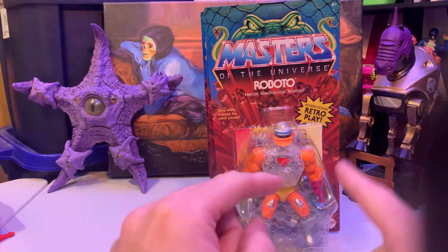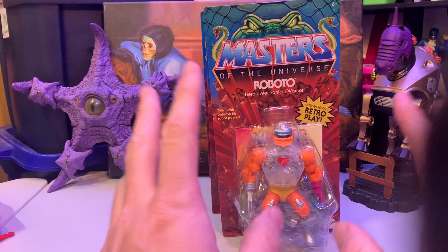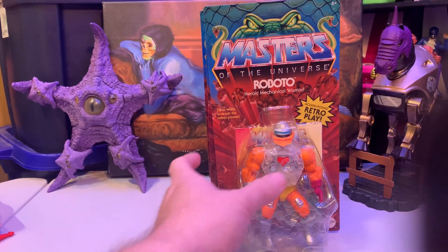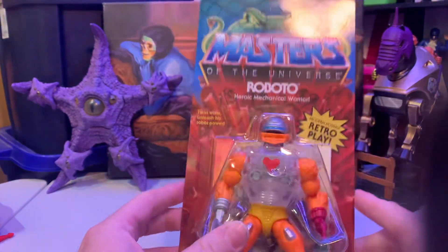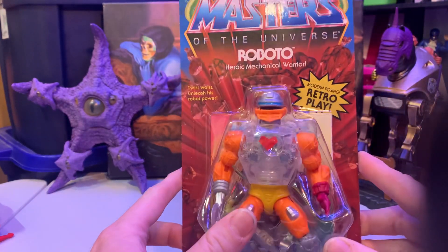I managed to find they had the next wave of Masters of the Universe Origins. I don't even think I could pre-order this wave — I only had Snake Armour Skeletor pre-ordered. That's it.